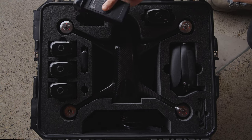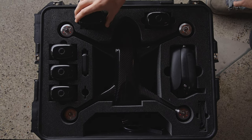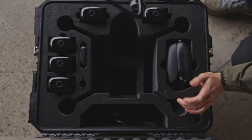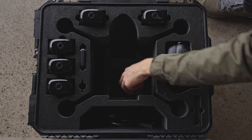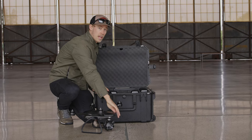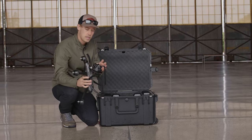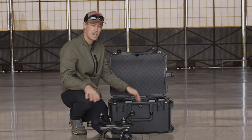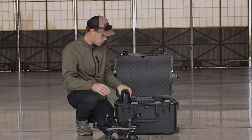So you can now have five batteries all in this case. Beneath the drone here — slide that out — we put some extra cubbies just for your drones or even for additional cameras, since we have the interchangeable gimbal on the Evolve 2. So now you've got additional room beneath the drone.